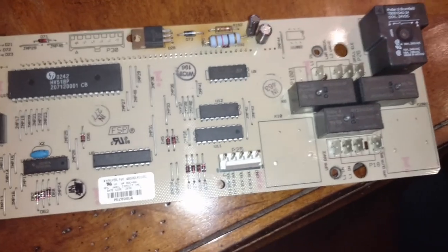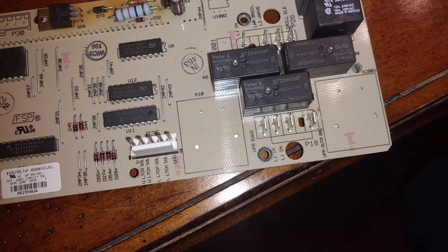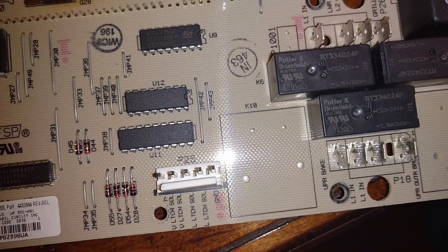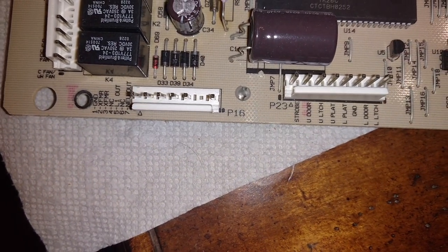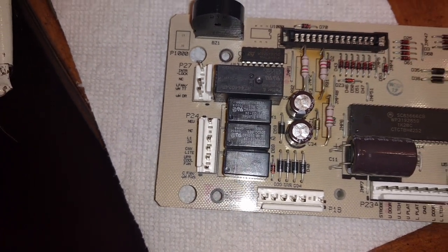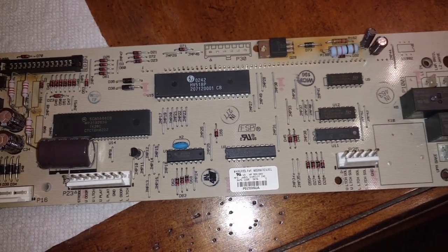Okay, so here's the board. You'll see the white connections are where those cables were connected — P18, P25, P23, P16, and so on. Make sure you mark all those cables so you don't get confused when putting the new one back on and plug it into the wrong place. It just makes it easier.